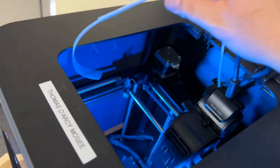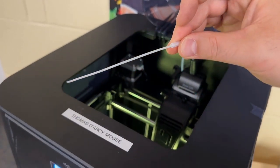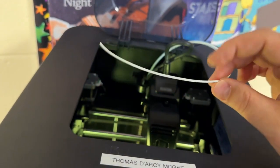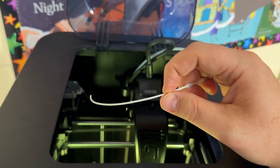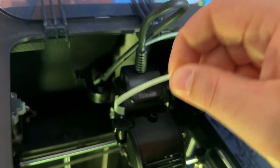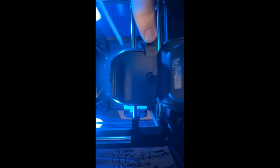Make sure you have about six or seven inches of filament sticking out of the end of the tube before putting it into the extruder nozzle. Hold your filament near the base and put your finger on the lever. Press the lever down and insert the filament into the tube, continuing to feed it through while holding that lever down.